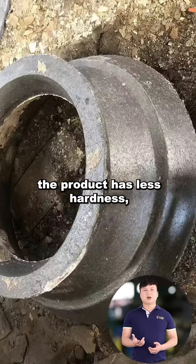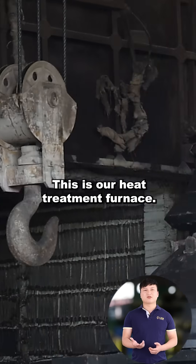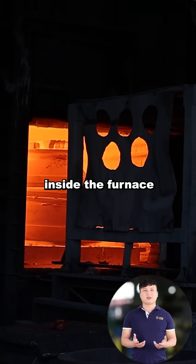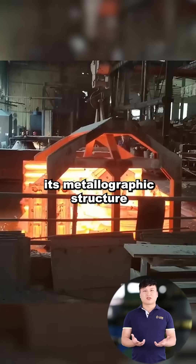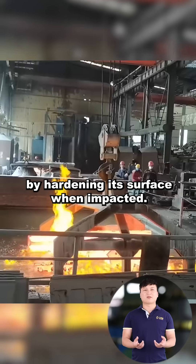At this stage, the product has less hardness, so it needs to be sent for heat treatment. This is our heat treatment furnace. The wear parts will be heated in stages inside the furnace and then quenched when taken out. This process changes its metallographic structure to austenite. Austenite is characterized by hardening its surface when impacted.